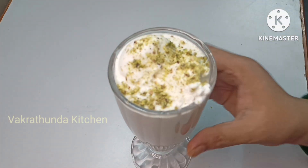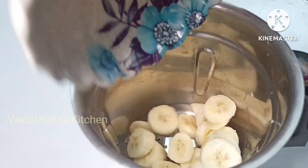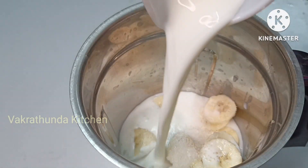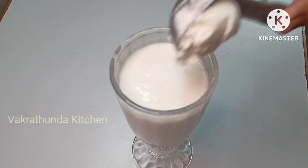I have prepared a banana milkshake. I will add 2 bananas into a mix jar. Add 2 spoons of sugar and 1 cup of water from the fridge. I will blend the mixture and add it to the jar.